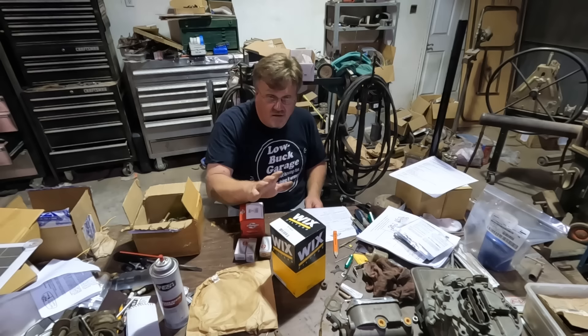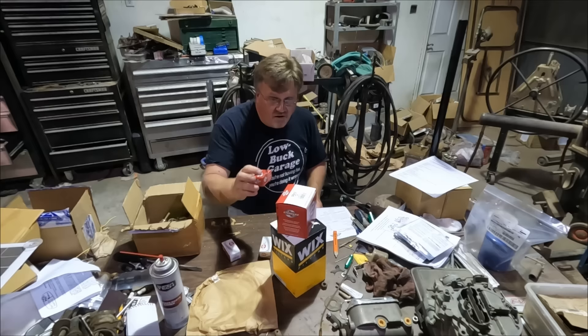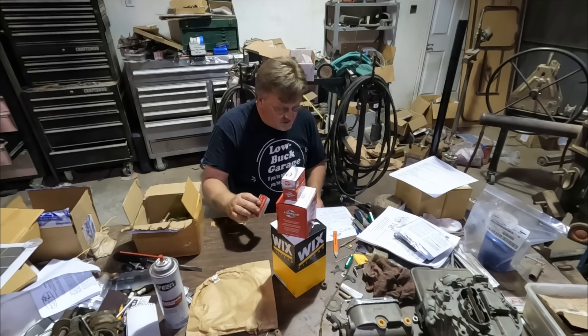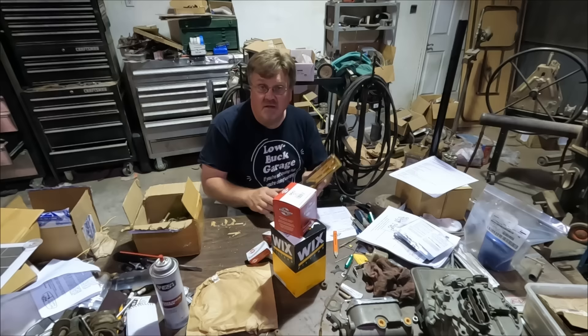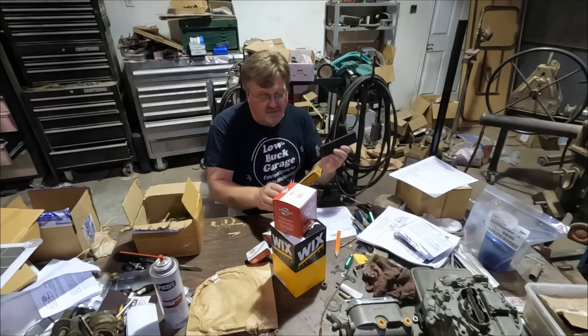So far I've got an oil filter, a distributor cap for $9.16, distributor rotor for $4.70, breaker points for $5.22, condenser for $3.95, and a gas pedal for 15 bucks on eBay. They actually still make these — it's for a 1930s Ford car. New reproduction ones are about $25, but this is old stock. That's what they used, so I've got a brand new gas pedal.